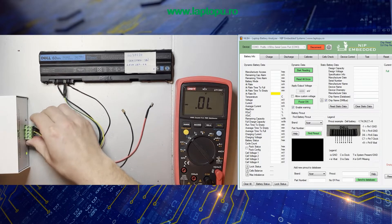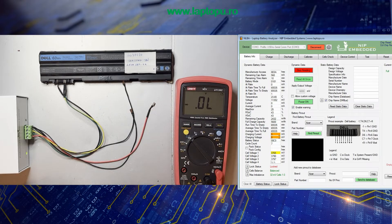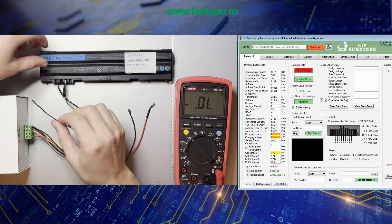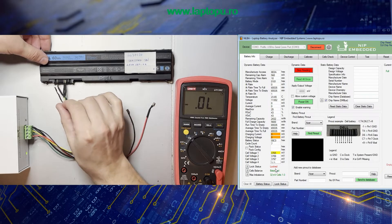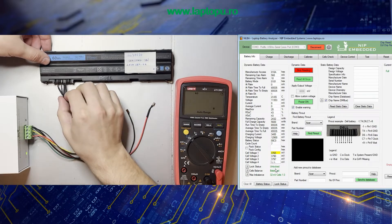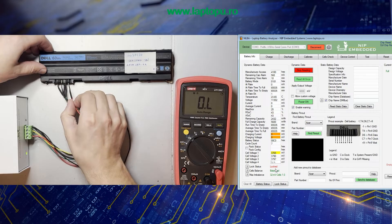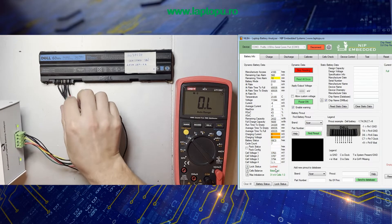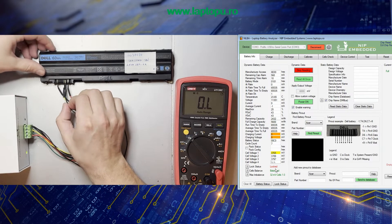I'm connecting the battery to the NLBI B1 and starting reading — and wow, surprisingly we have a correct connection with the battery. We see that the battery status is locked, but this could be because the system present pin is not connected. Some batteries use a system present pin which needs to be connected to ground in order to activate the battery for charging and discharging. After connecting the system present pin, we can see that the output LED is on. If I remove the system present pin, the output LED turns off because the chip deactivates the power on the battery connector.